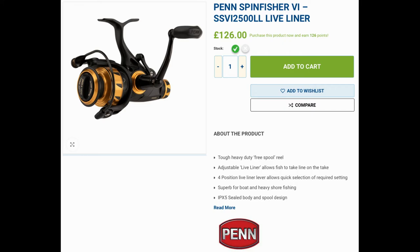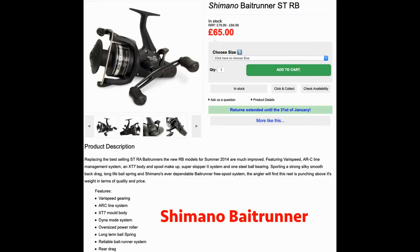Now the Shimano Bait Runner — you can use these for carp too. Whatever size you get, you probably want a 3000 or 4000 for pike. Something that can hold maybe 12 pound line maximum, depending on your rods. If you need distance you might go 15-18 pound and step up to a 5000 or 6000. These Shimano Bait Runners aren't too expensive.